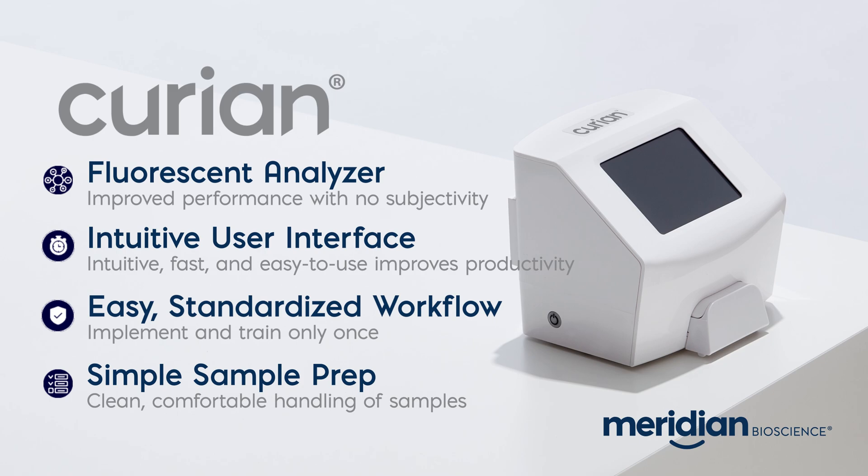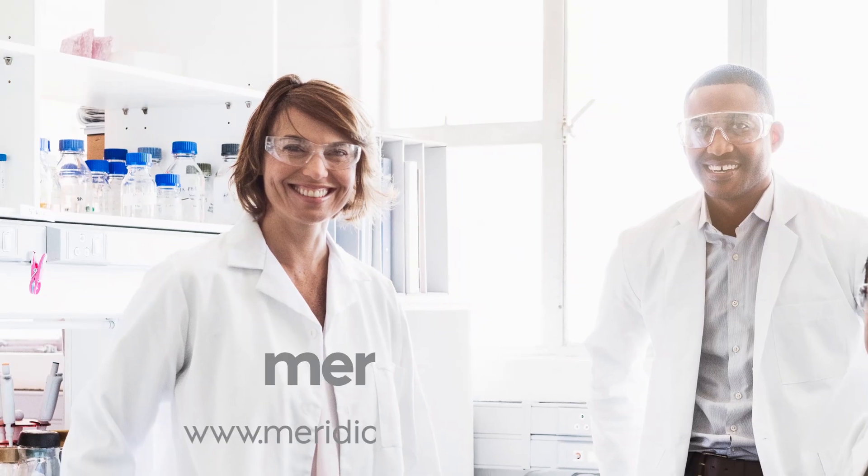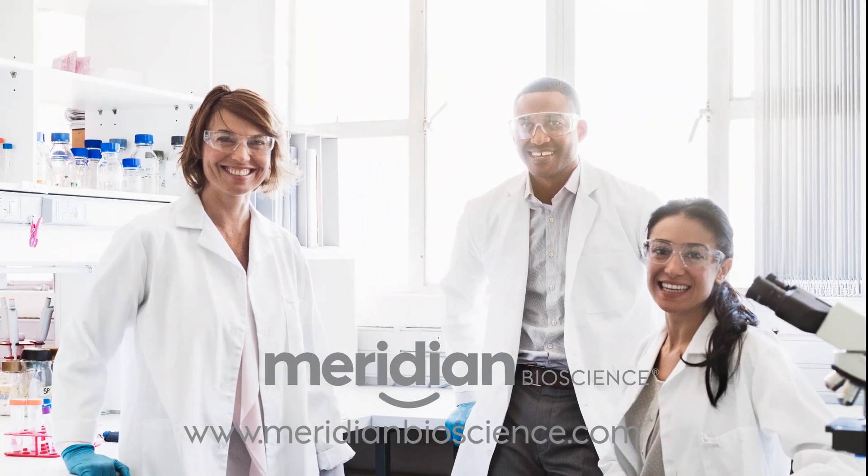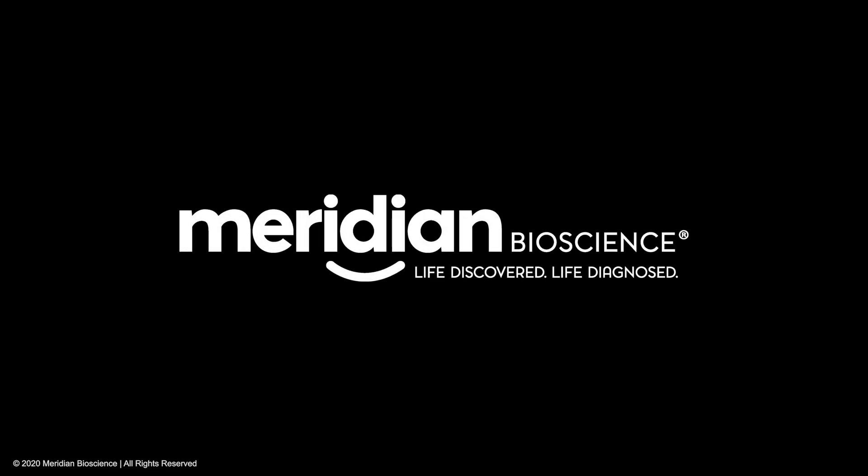Curian's AO-PREP sample preparation provides simplicity and clean, comfortable handling of samples. Curian also has LIS connectivity to help reduce time manually recording test results and avoid transcription errors. Meridian features the best-in-class tech support, so if you ever need support, we're here to help. For more information, visit www.fema.org.uk.